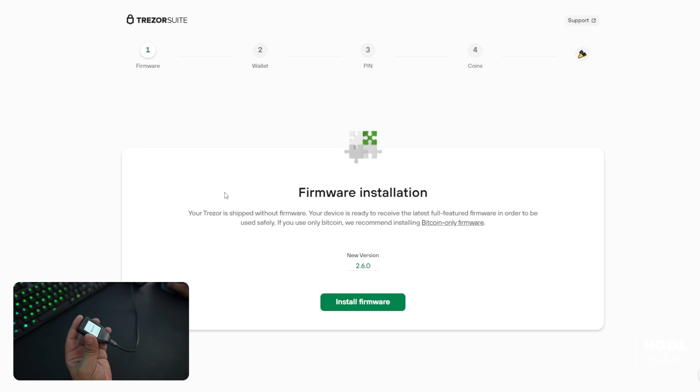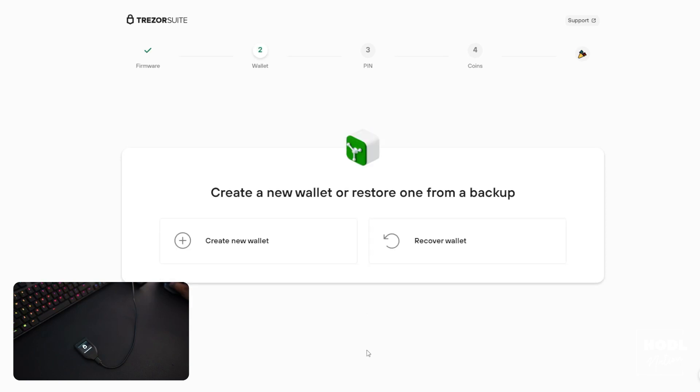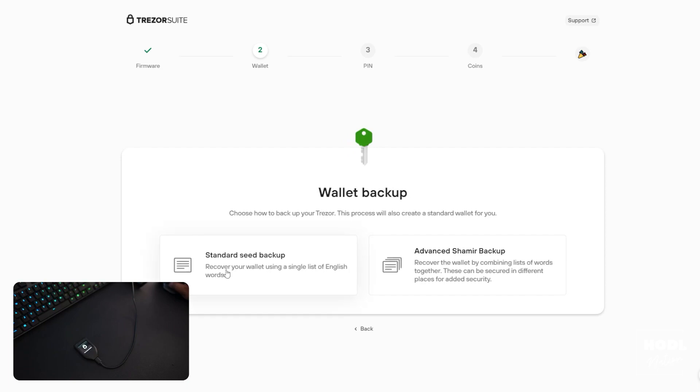It did prompt me to update my firmware, though this may or may not be the case for you depending on when you purchased your Trezor. After updating the firmware, it restarted and we can continue with the setup. Now we can create our first wallet on the device, and it will ask you to physically confirm that that's the option you want to choose.